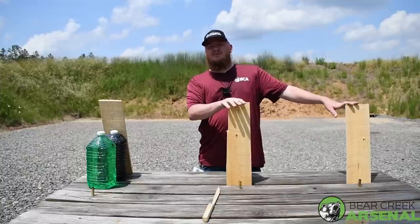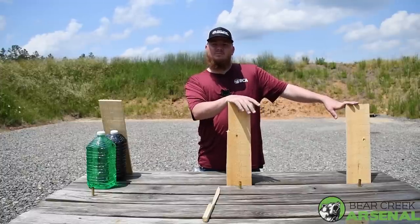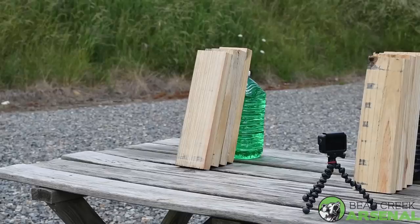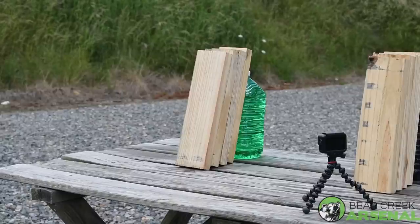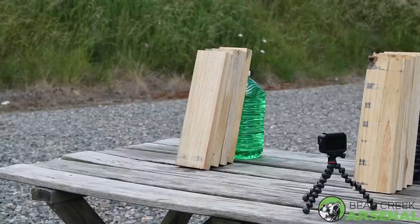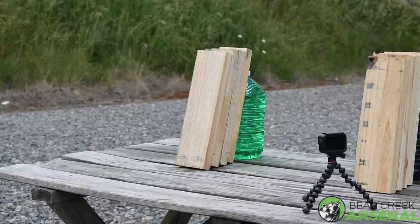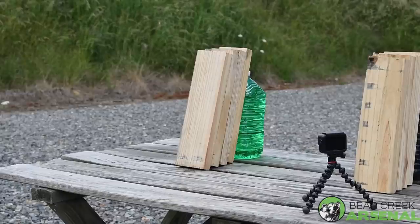We'll go ahead and cut to the next part of the video where we take the .458 and shoot some wood pieces with the 300 grain and 600 grain projectiles. The first projectile we have is a 300 grain Barnes TSX round. Black Butterfly has loaded these up — we've had them here and used them for testing, but this is the first time we're putting them on video.